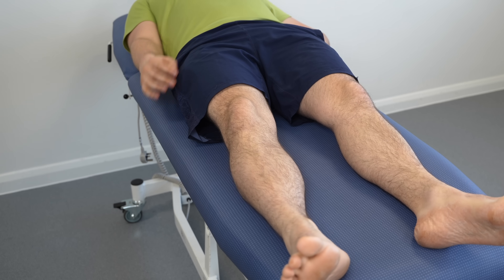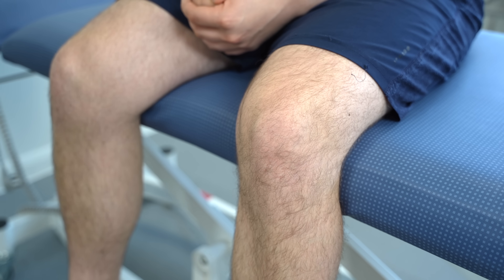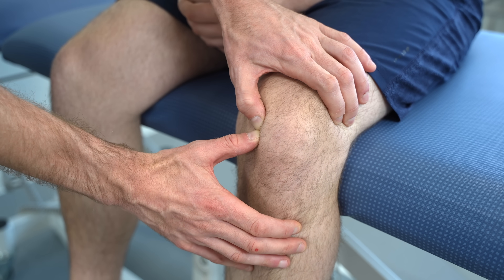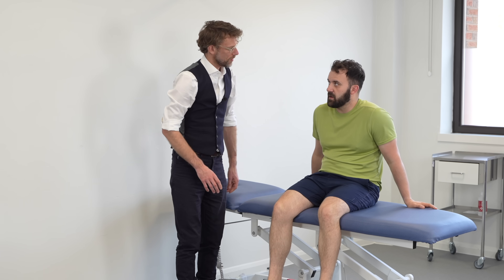Can I get you to swing your legs around for me? With your legs hanging like so, I'm just going to press over the patella — please stop me if it feels unpleasant. Any problems with that? No. Super. I'm going to do the same again on the opposite side — tell me if there's any problems with that. No. Super.